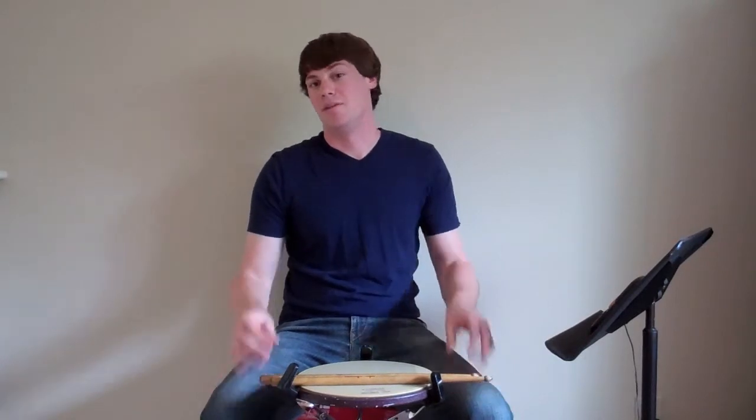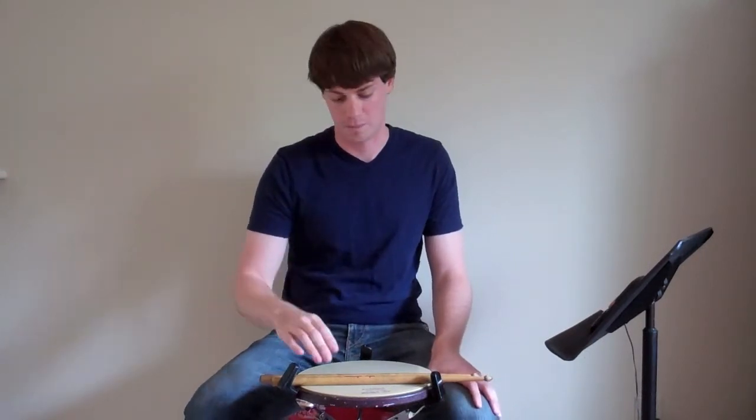Then after that, in the second measure, we're going to play the twos. You're going to play two beats of 16th notes followed by two beats of 16th note roll. So all together, you get this.